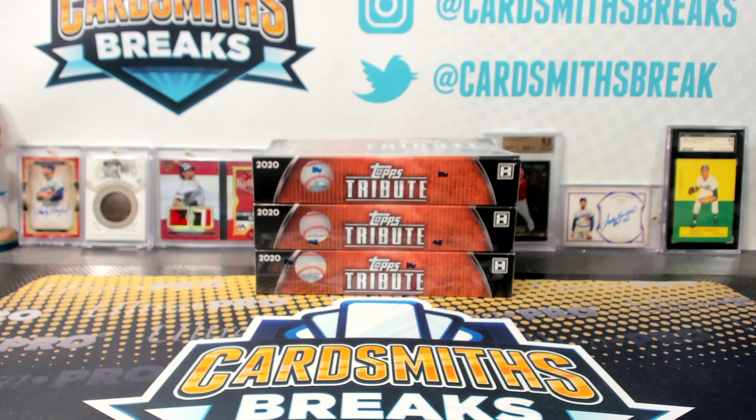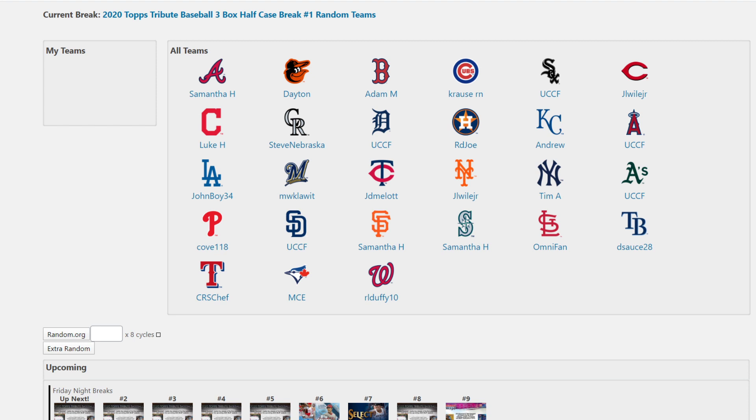All right, first up, it's Tribute Day number one. We're doing half cases. I did random cases — the three cases that we're doing before we started here. So this is the top half of the first case, random teams. Same actors, same characters. It's the same movie.